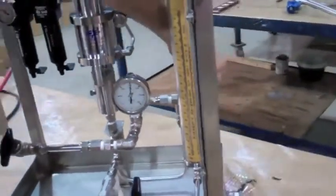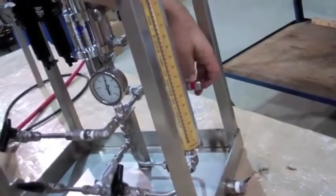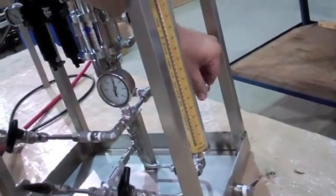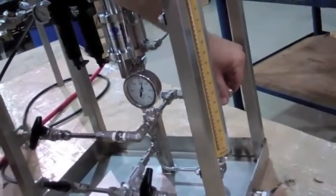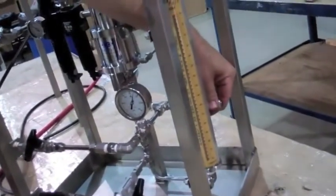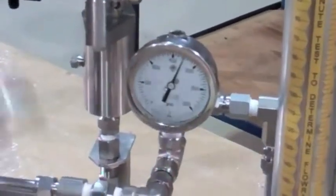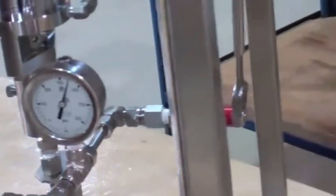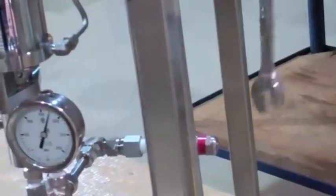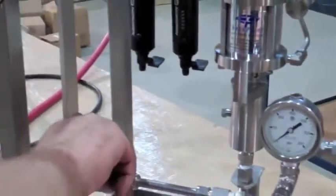To increase set pressure, tighten the cap as needed. To decrease set pressure, loosen the cap as needed. Once you have the desired pressure, lock down the inner lock nut. Finally, open the discharge block valve.